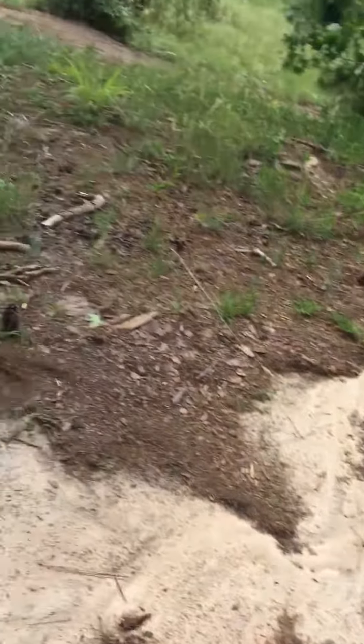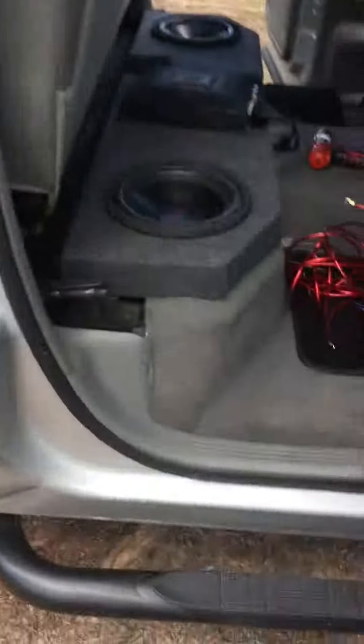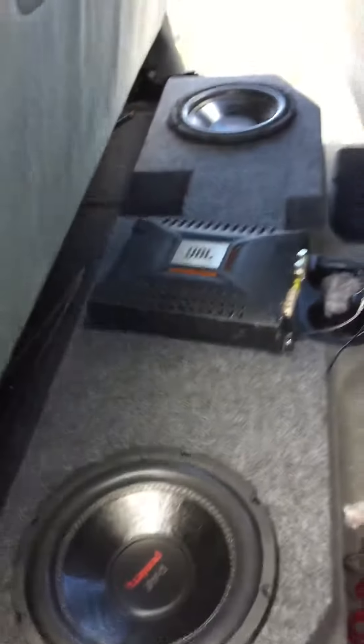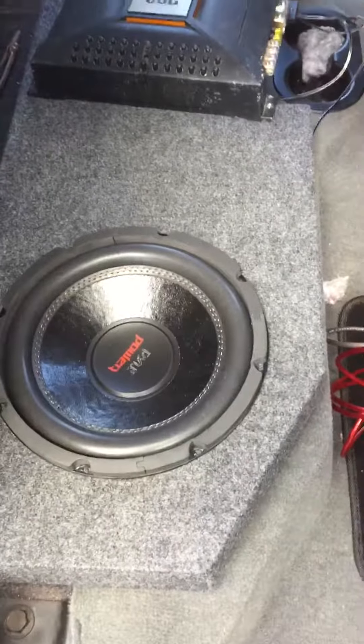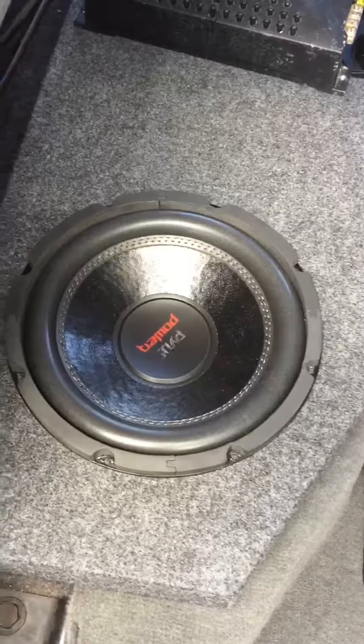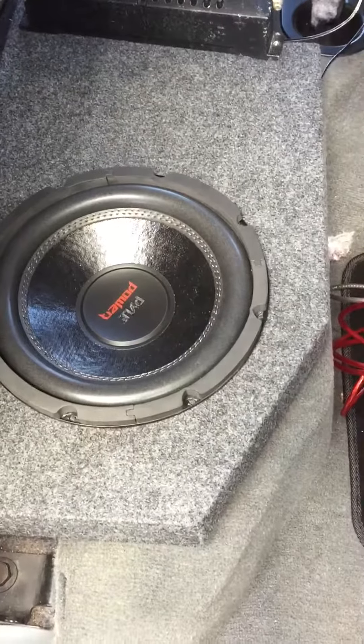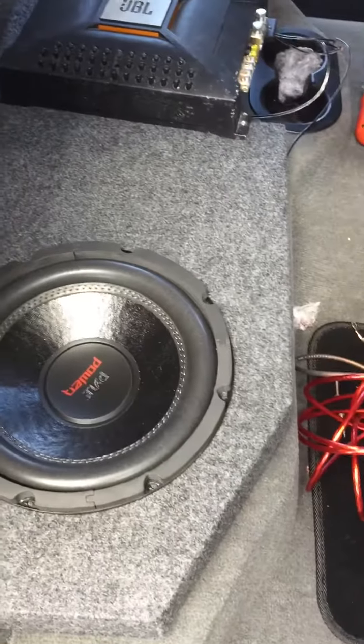I figured I'd do a video on this install. I went on walmart.com and ordered a Dodge Ram box — they're about $61. They're the Pyle 10s, rated at 2,000 watts, 1,000 watts RMS.